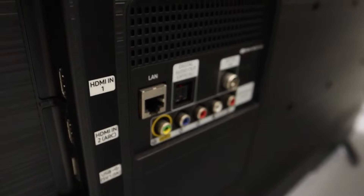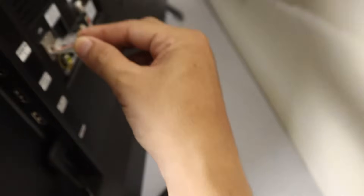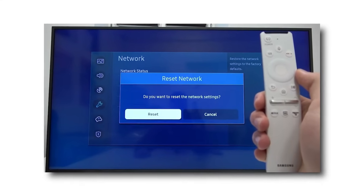Alternatively, if your TV has an Ethernet port, connect it directly to your router with an Ethernet cable and proceed with the update. Both methods bypass the need for a Wi-Fi connection.